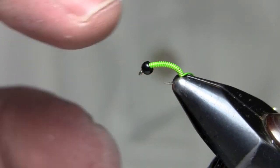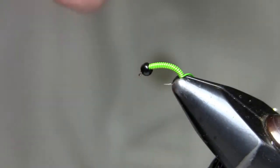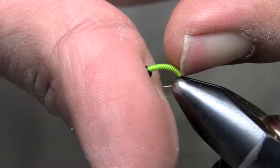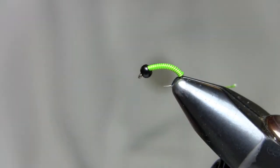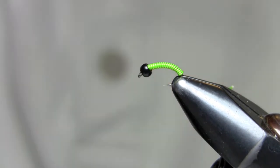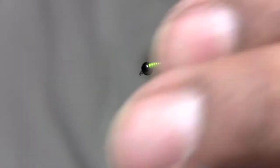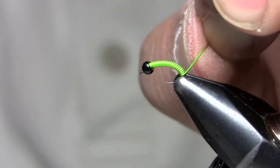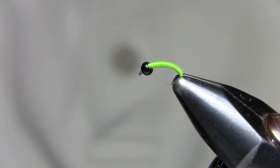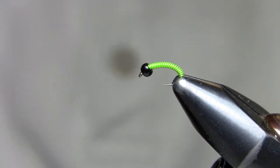Now there's a little space behind the bead. If you have a lot of space, that bead will move around. I don't have a ton of space, so I come in with my finger and push it up. If you have a lot of space it helps to push it all the way up and expose a space for a wrap or two back here — I just have enough for one. Grab it and break it right off using pliers or your fingers. At this point you could pull it out, put it in your box, and fish it — it would catch fish.